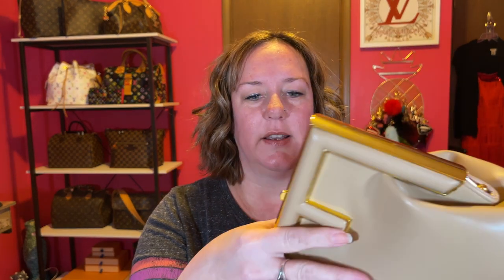Here's the hardware — gold shiny hardware — and no feet on the bottom. I believe this is the camel or beige color I picked. I think there was black, brown, and this color, and I picked this one.